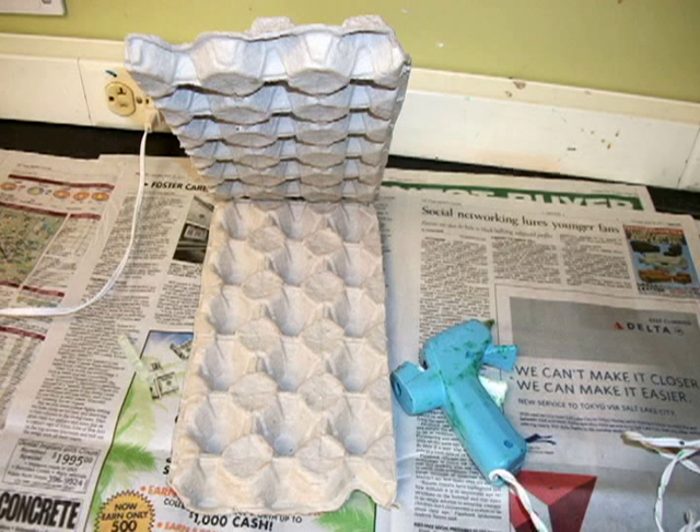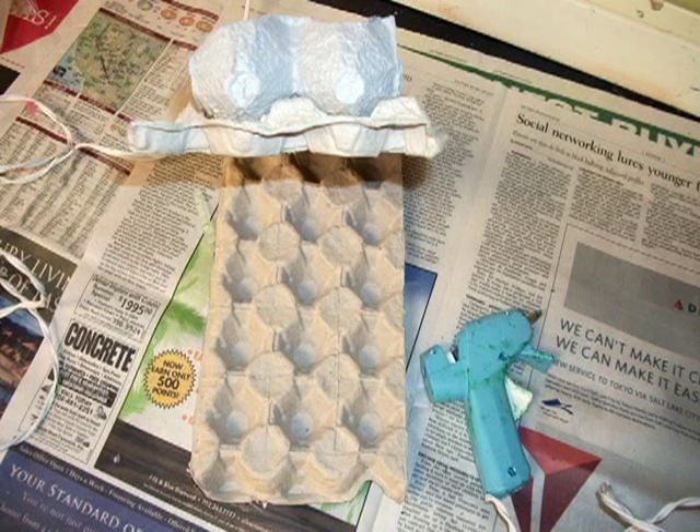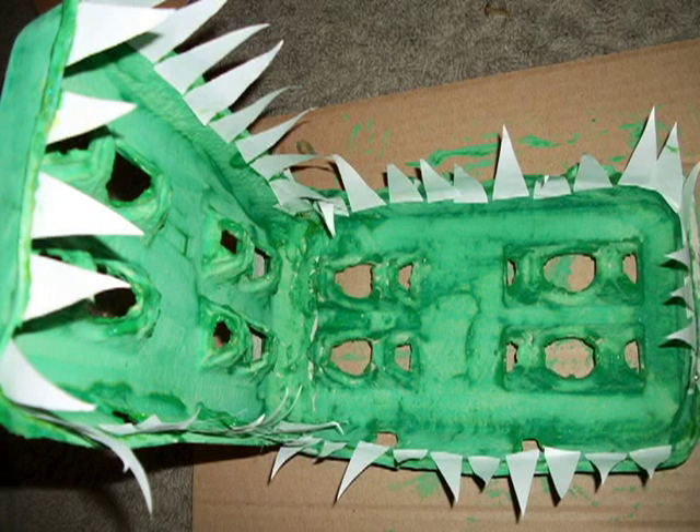Cut the egg carton in half, then cut the end off one of the halves to create eyes. Hot glue the halves together along with the eyes. Now cut out teeth and a tongue.